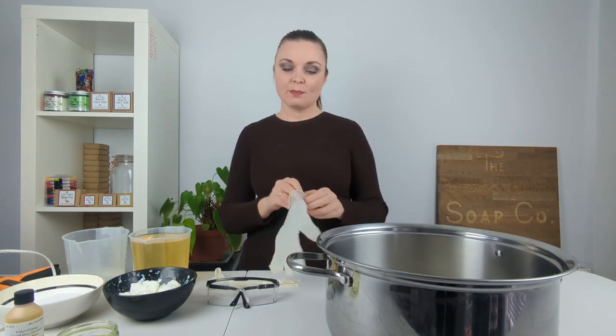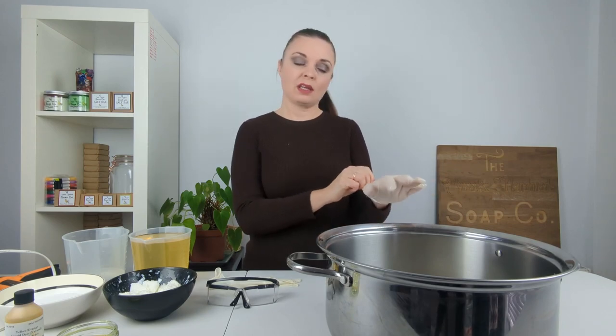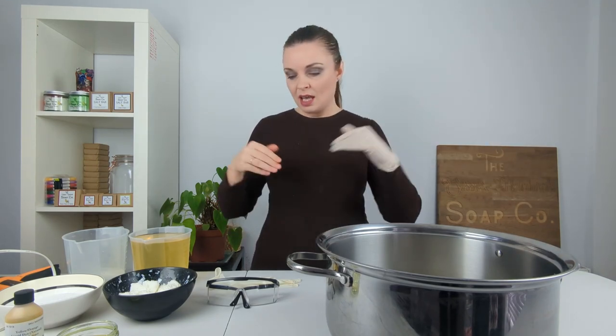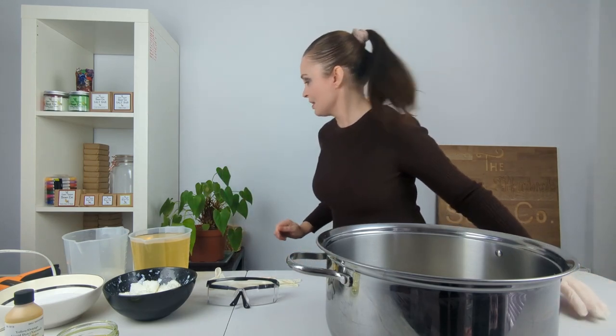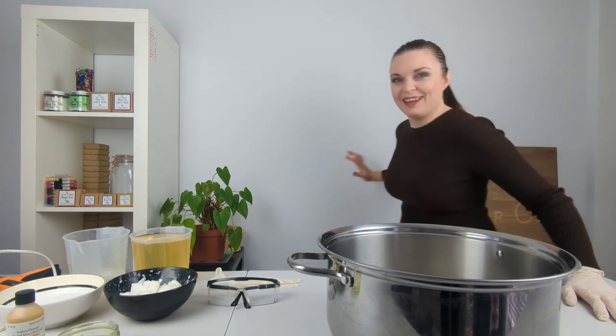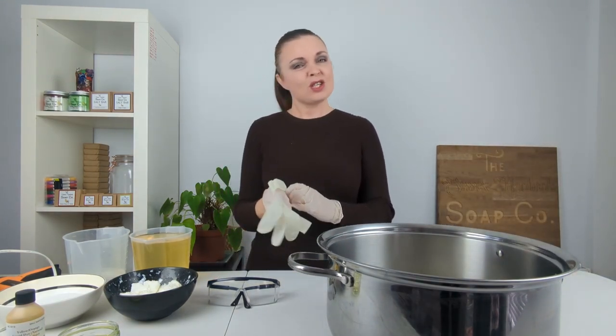So the first thing I'm going to do is pop on my gloves and my goggles, because it's important when working with lye that you are wearing the proper safety equipment — so that will be long sleeves, gloves, goggles, and closed-toe shoes. I am wearing closed-toe shoes — I could try and give you a high kick to prove it, well I'm not very flexible, but that was my closed-toe shoes, I am wearing them.